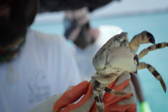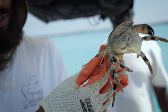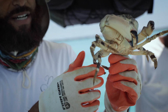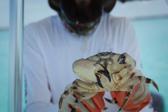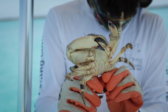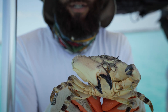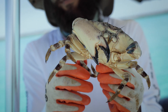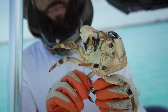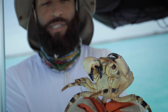Here we have a stone crab that we've tagged — according to tag number 465, it's an indicator that we would have caught this crab at least nine months ago. As you can see, it has two claws that have already started to regrow within that nine-month span. This tagging process is a really good initiative to document and follow how long it actually takes these stone crabs to grow their claws back.